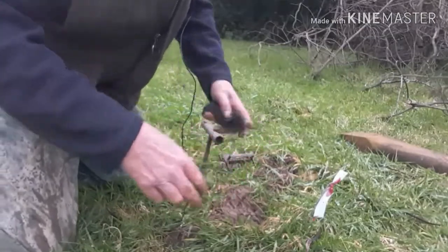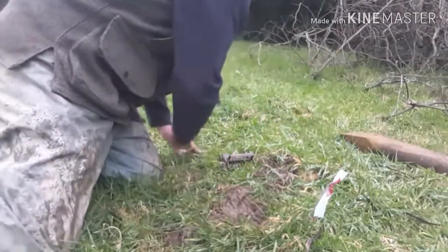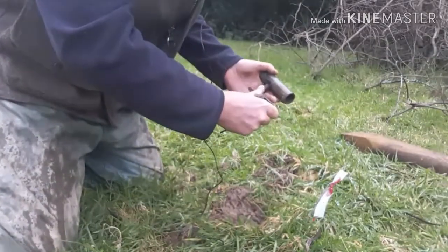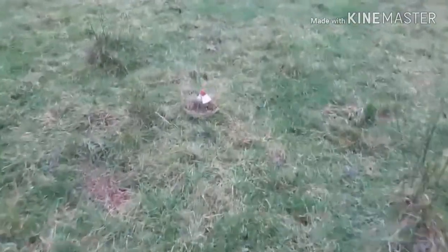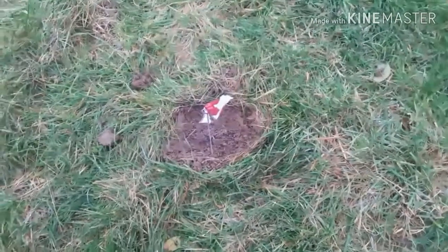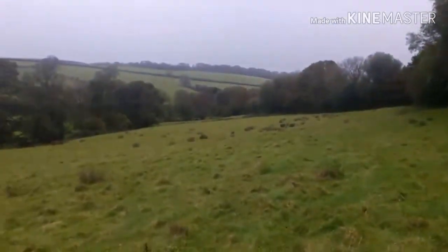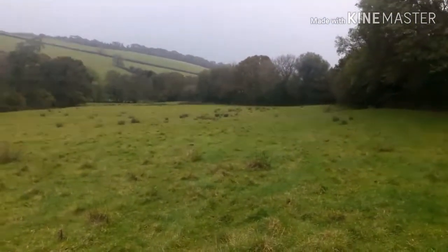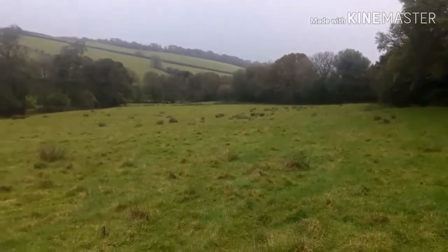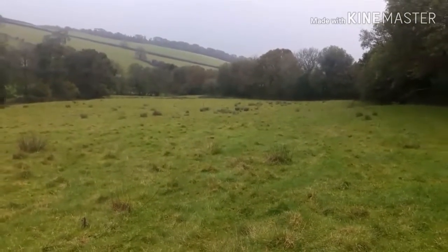Trap number four — and as you can see, the trap hasn't sprung, so I'm not going to disturb it. That can stay exactly where it is. Let's go and have a look at the two that Biggie set — I might lift these whether they've gone off or not, just to see if they're plugged.